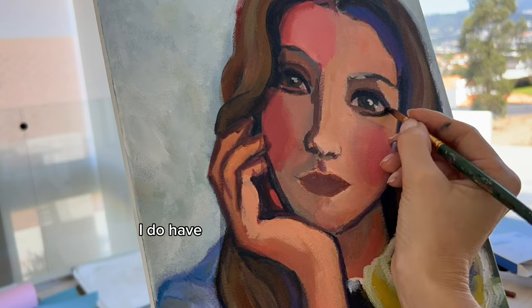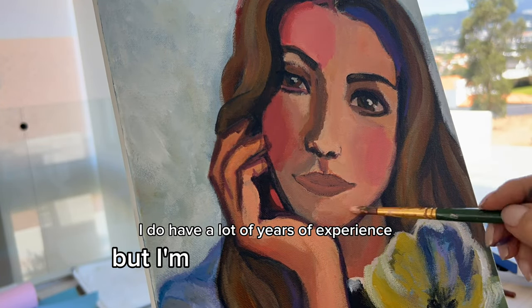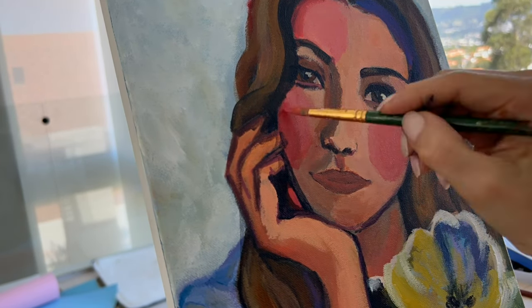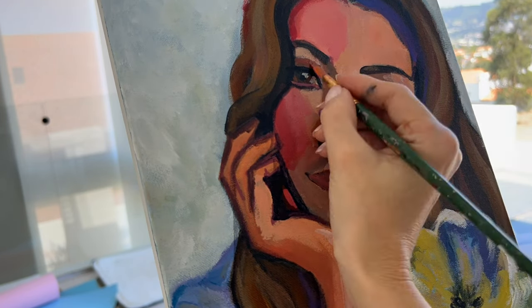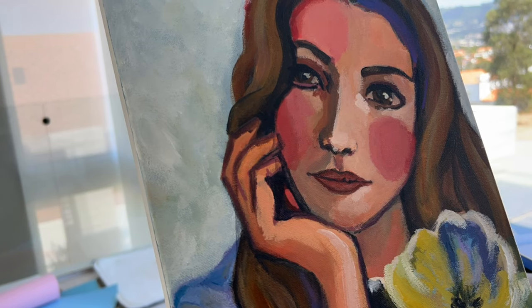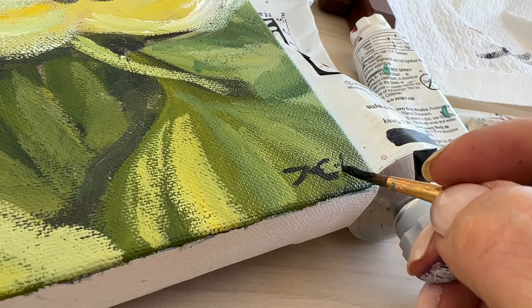I'm a self-taught artist. I do have a lot of years of experience, but I'm still always learning. I really liked the reference — I really liked what the AI came up with. I don't think it really looked like me, but I thought it was really nice. So I tried and tried to make it as close as possible. And finally, when I was happy about it, I signed my piece and that's it.